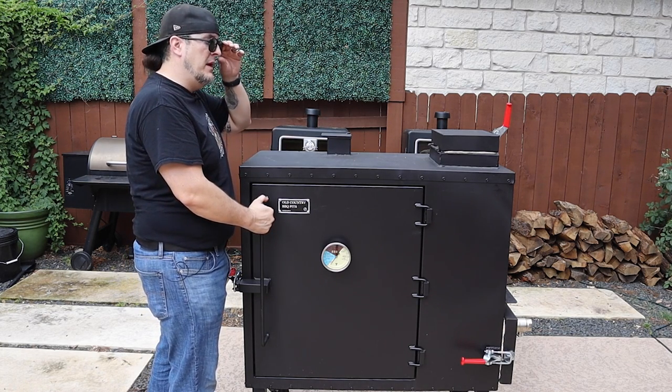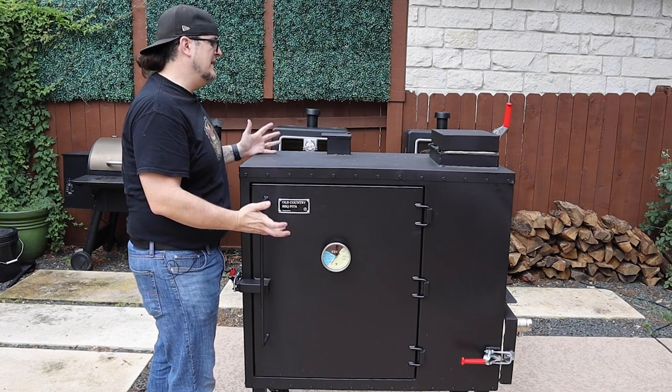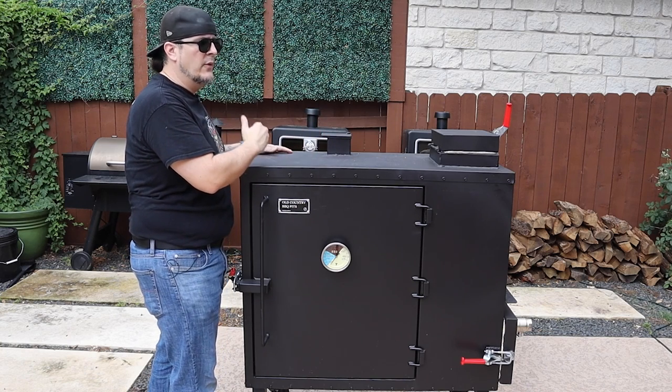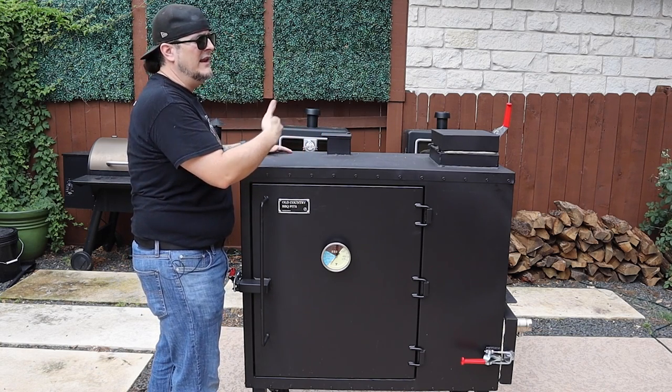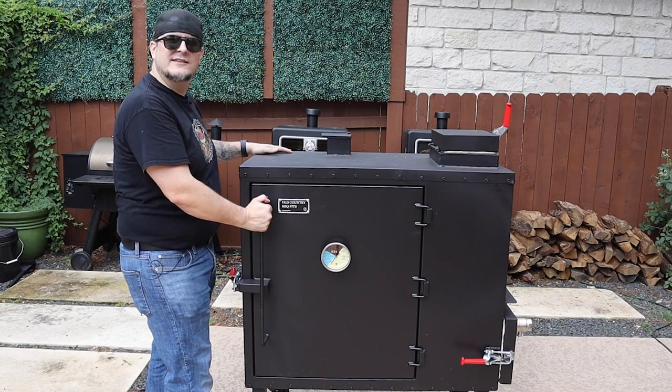Bang for buck, I don't think anyone can beat Old Country BBQ Pits and what they're offering, so I'm really excited to get this one. Let's take a quick look inside and then I'll do another video on how we season it, do a biscuit test, and then we'll do our first cook. Let's get started.